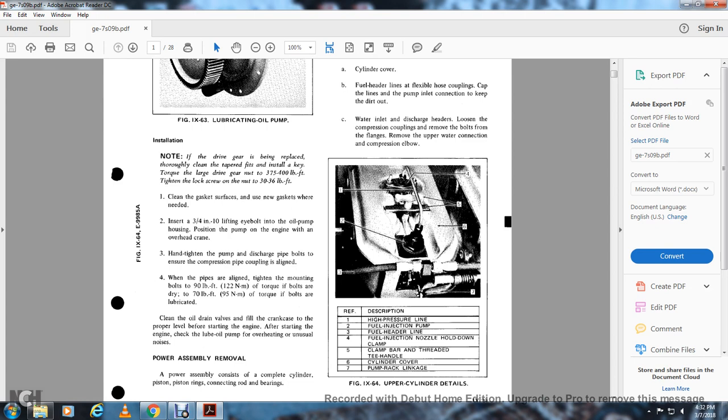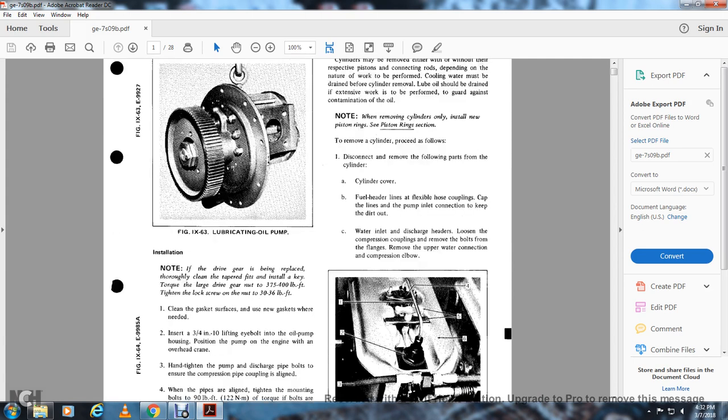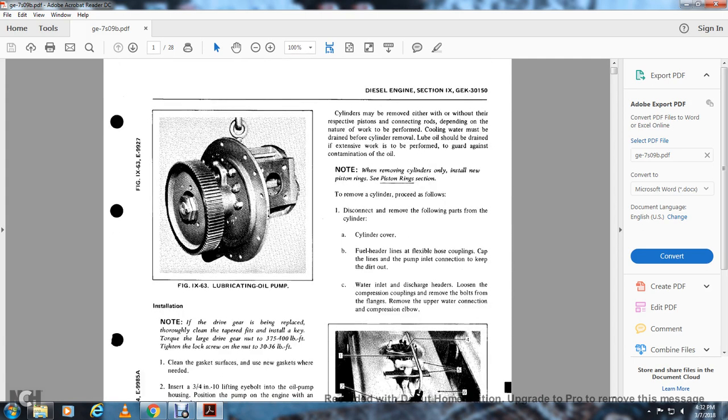Power assembly: remove the power assembly consisting of the complete cylinder, piston, piston rings, connection rods, and bearings. Cylinders may be removed with or without their respective pistons or connection rods depending on the nature of the work. Warm cooling water must be drained before the cylinder is removed. Lube oil should be drained with extensive work to guard against contamination of the oil. Note: when removing the cylinder, install only new piston rings.